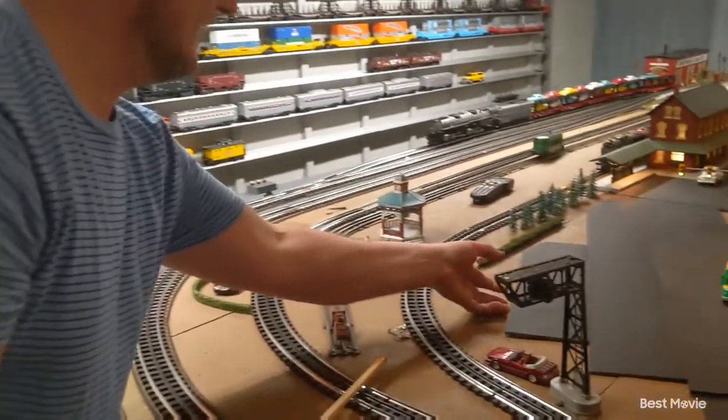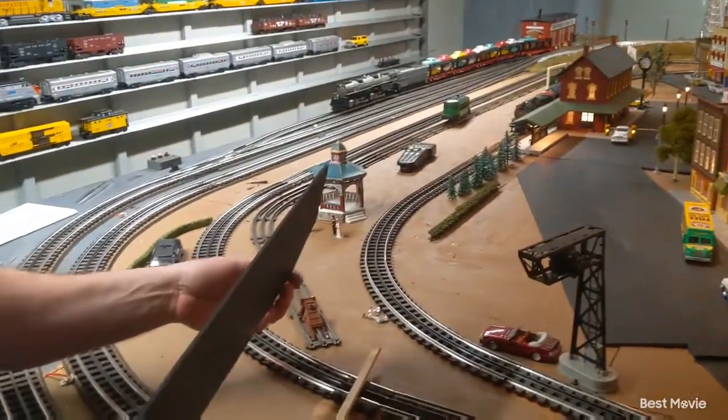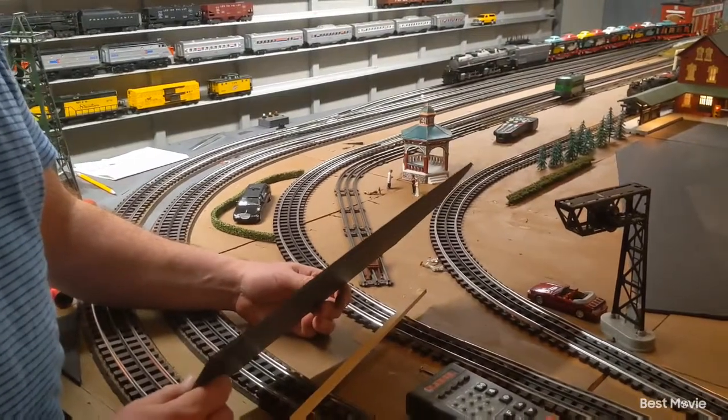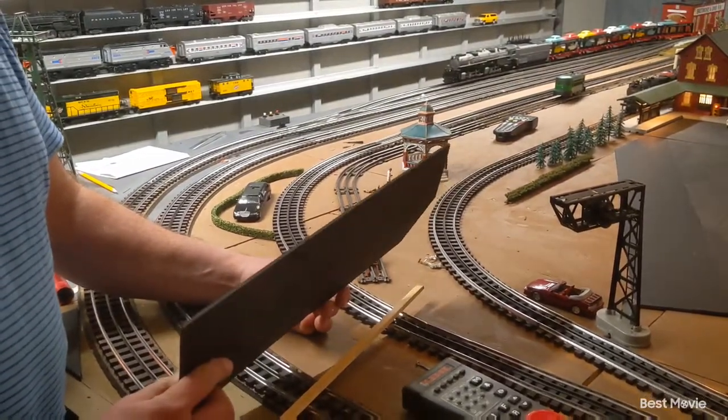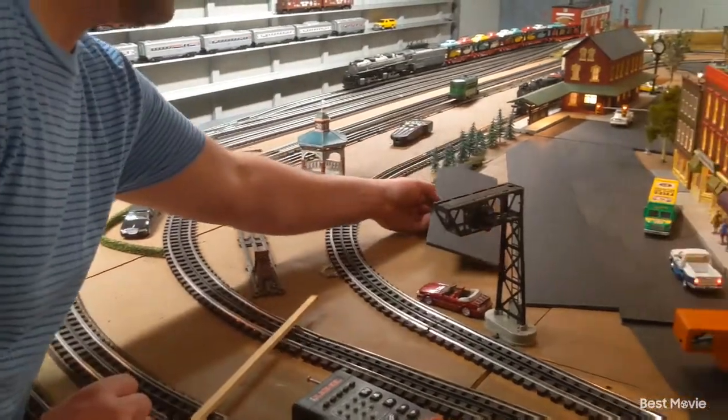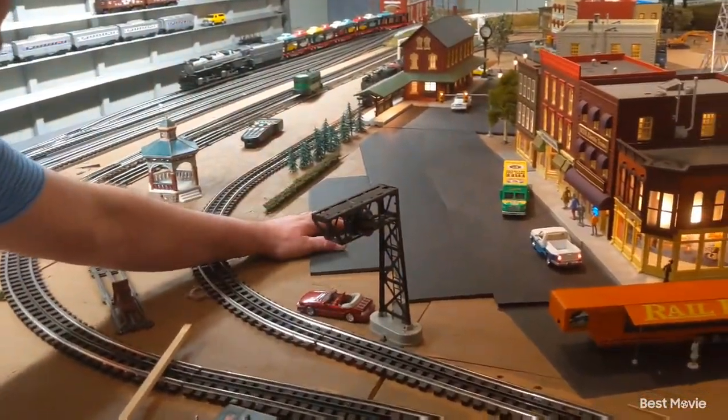The material I'm using for the parking lot is just similar to my other rows — it's just about a 3/16th inch poster board. It's pretty easy to cut and shape with my X-Acto knife. I'm going to put this one roughly right there.